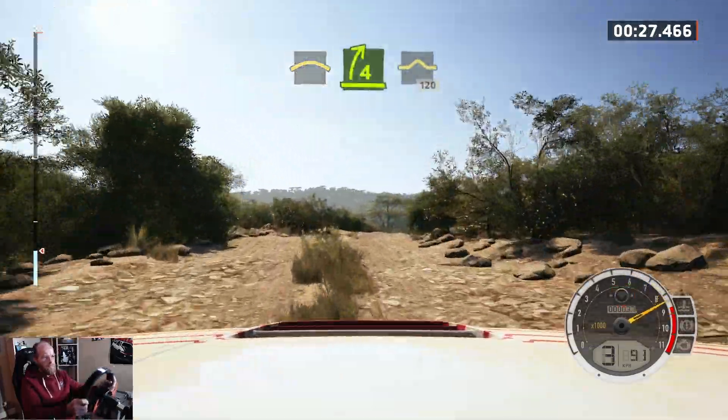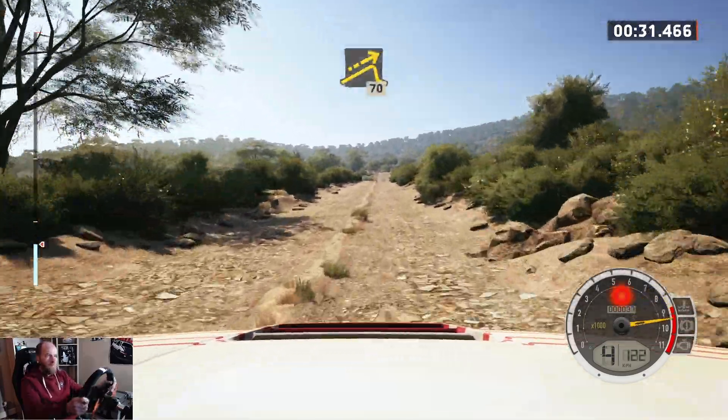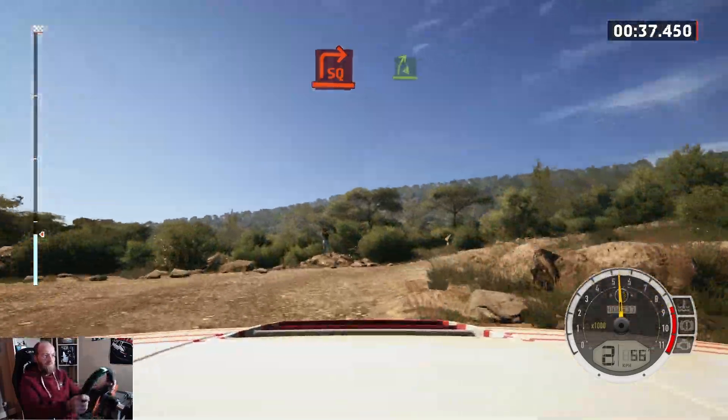And bump, 120, slowing, big jump, 70, turn, square right, upper crest.